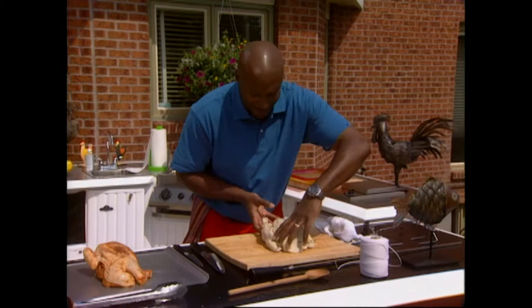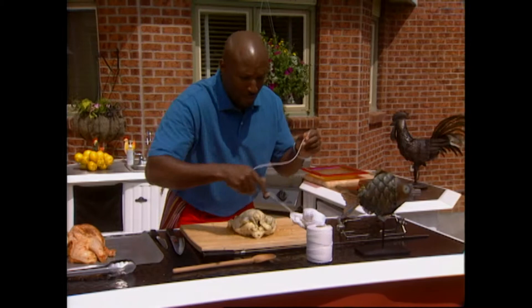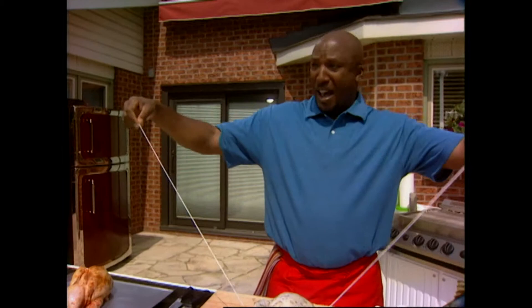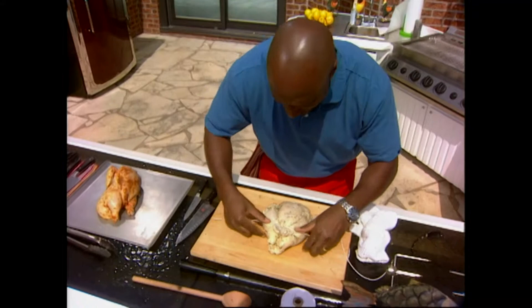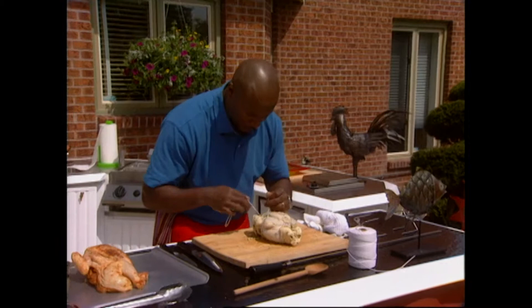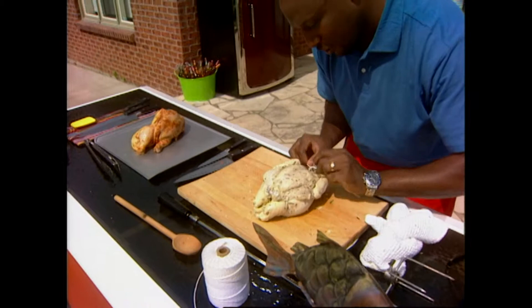Very simple — nobody starts sweating, okay? Very simple process. Little bit of string. Try to go halfway through. Just do the old knot that we learned in grade one. Come up around the sides, another little tie here. Look at her — she's all bunched up. Beautiful. Get a little loop-de-loop, tie it nice and tightly. Trussed bird.